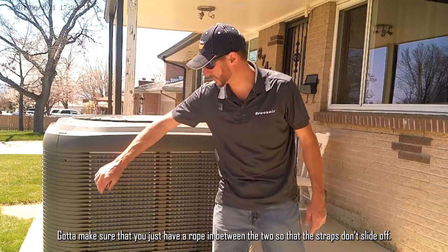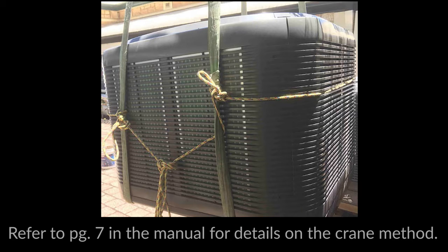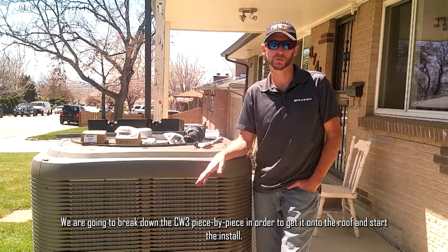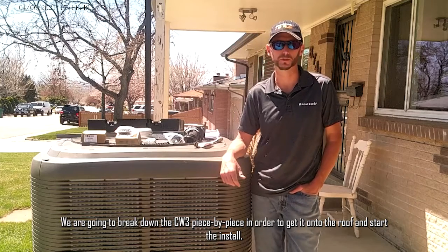Make sure you have a rib in between the two straps so they don't slide off. We're going to break down the CW3 piece by piece in order to get it onto the roof and start the install.